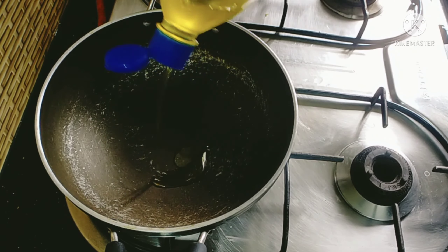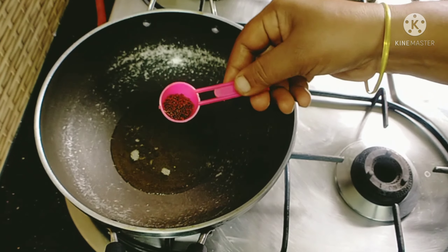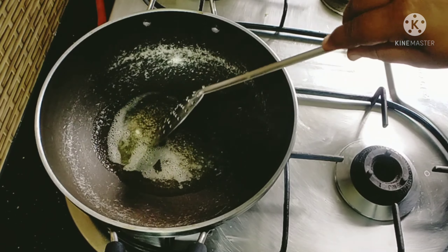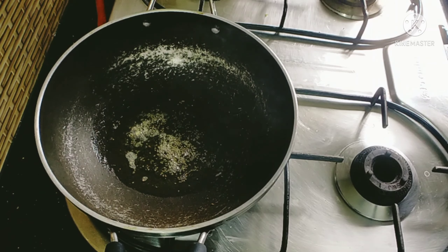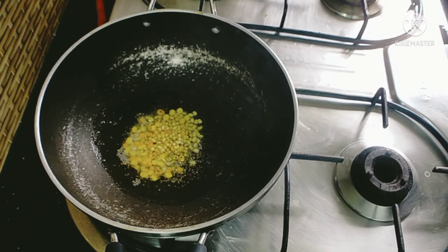How does it dry out the water? Put the water in the water. Put it on the tray and let them do it. Put the water in it.